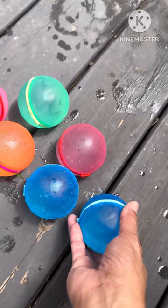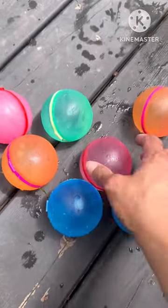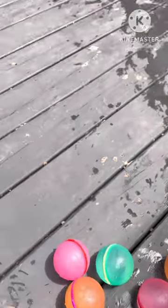You just put them in the water and they fill up by themselves. One more. It's a water balloon — reusable water balloon, guys.